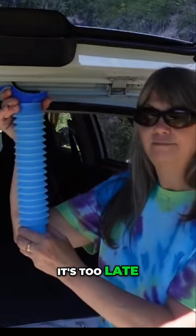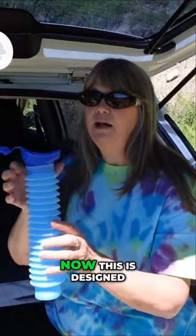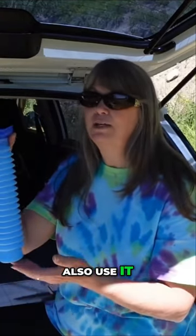You don't want to open this while you're peeing or after you've peed at it, because by then it's too late. The top, as you can see, is curved to fit around your body. Now this is designed for women, but men obviously can also use it.